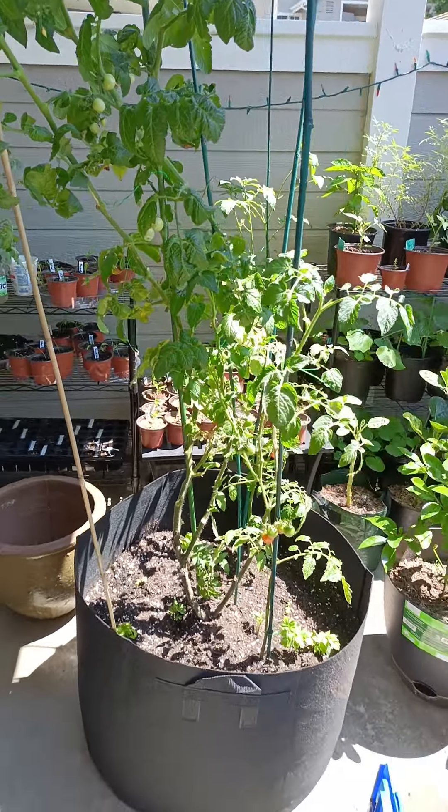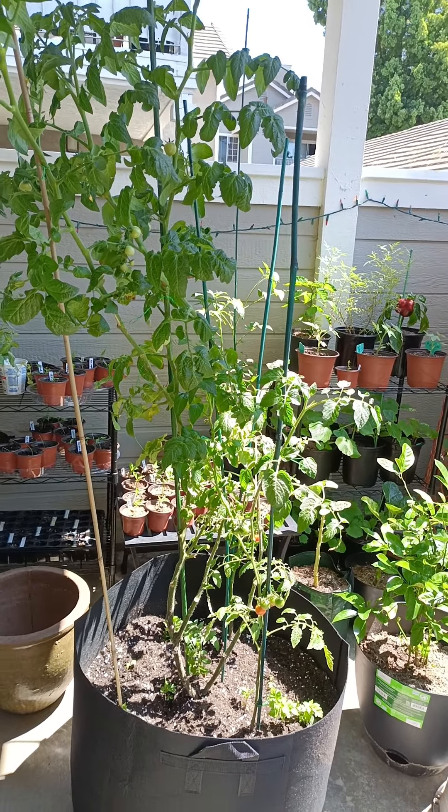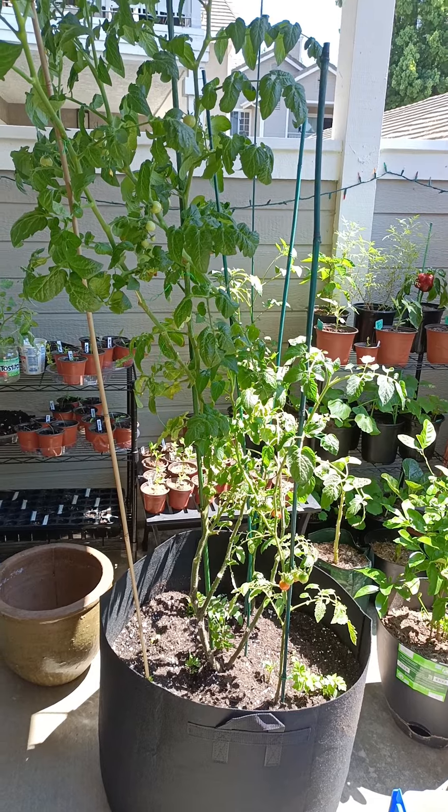But it looks good — it's big. I used almost a whole bag of soil, but once it grows up it's going to use a whole bag of soil.